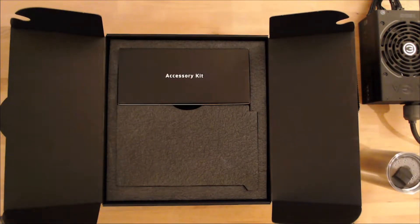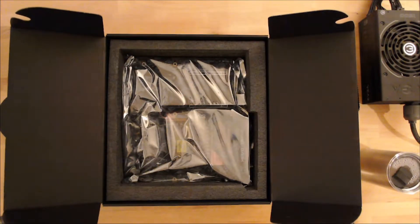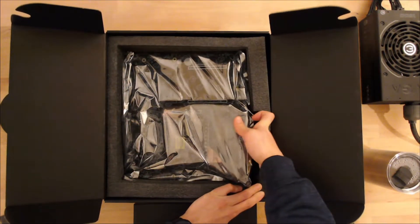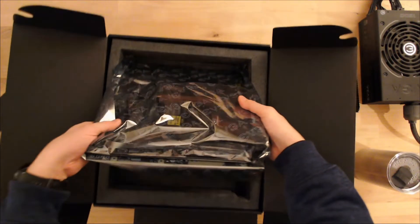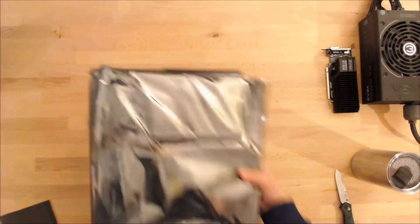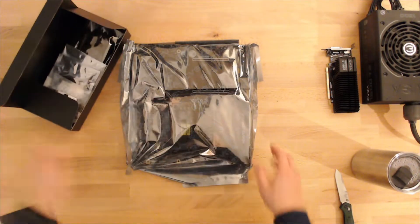Let's take these things apart here and see. Looks like that — that accessory kit. The motherboard is wedged in there pretty good, let me get this out. There we go. So that's just the box. There's nothing underneath the foam padding there. We'll get back to the accessory kit a little bit later.